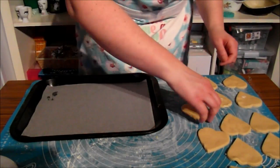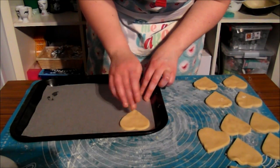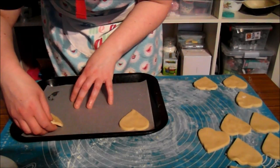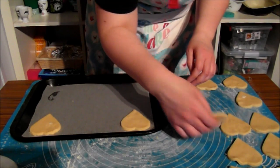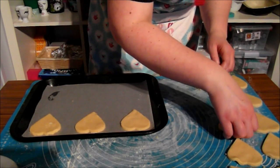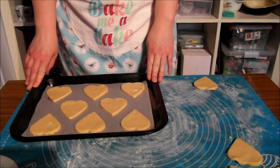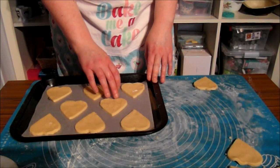So now we're going to pop these on our greaseproof tray. You do want to be really, really careful with them. You don't want to put them too close together. You want your oven on at 170 and those go in for about 8 to 10 minutes, until the edges are just slightly started to turn golden brown.